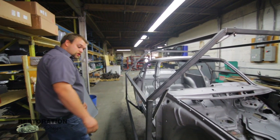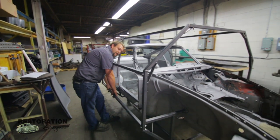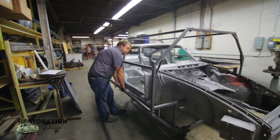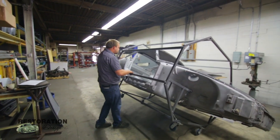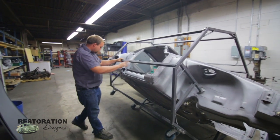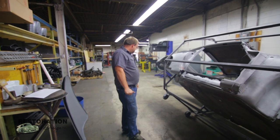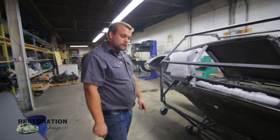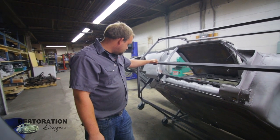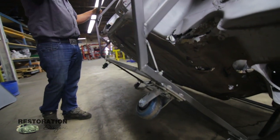The octagon shape is really good if you're working by yourself and you need to work underneath the car — it can be easily rotated by one person. The caster wheels on these are polyurethane five-inch stationary ones in the rear and rotating ones in the front.